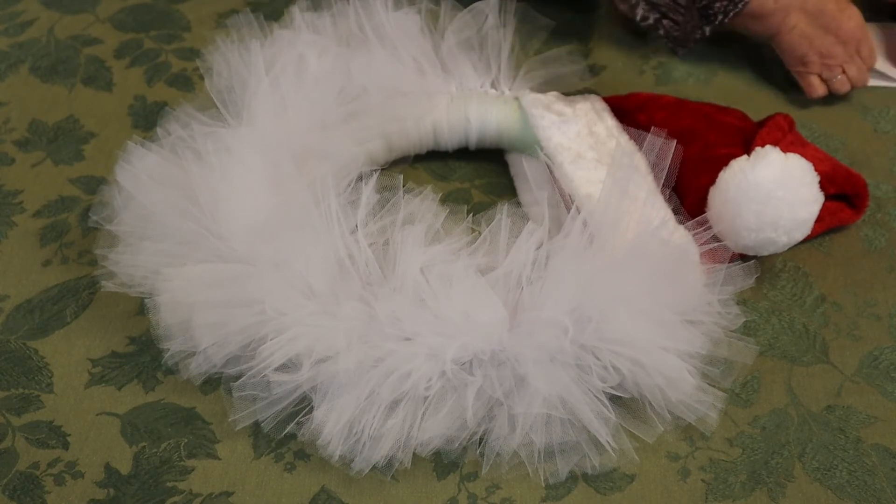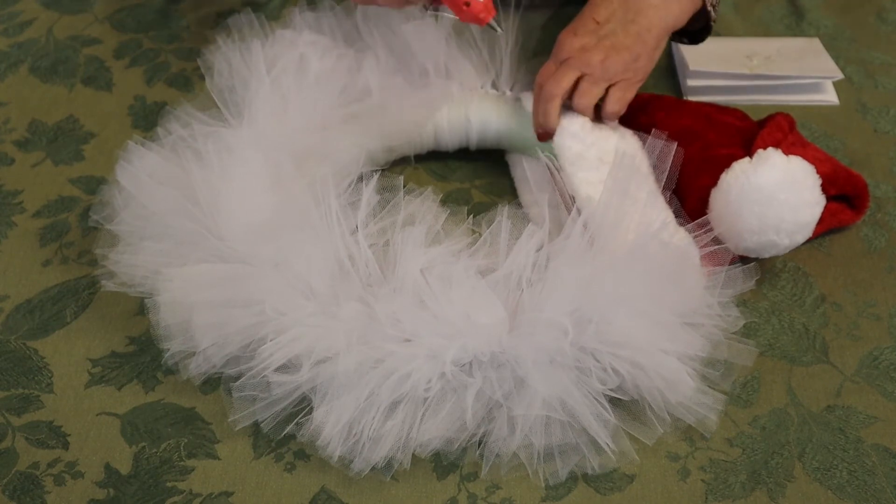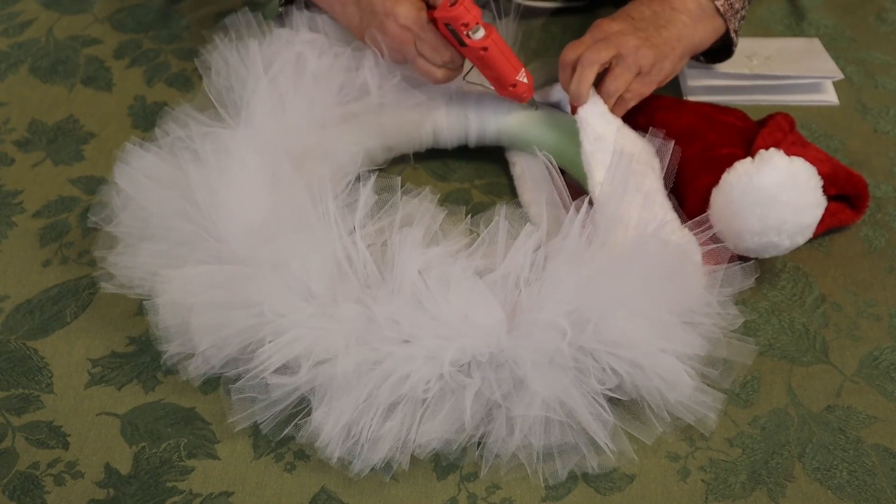Then you take your glue gun, glue the back on, and then just take some glue and put it on the wreath like this.